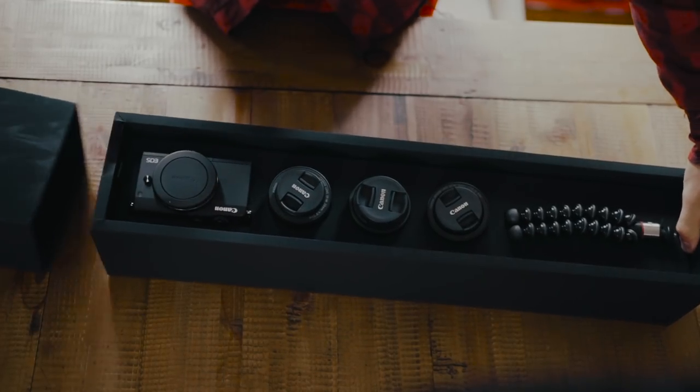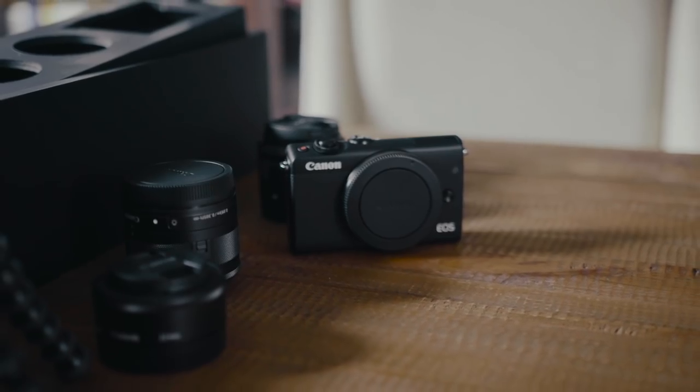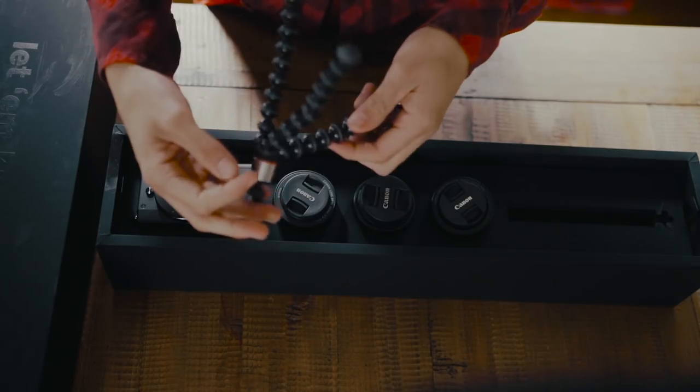Opening up the box, as soon as we open it up, there is a bunch of really cool goodies on the inside. We've got a nice little Joby — this is probably the tiniest GorillaPod I have ever seen.